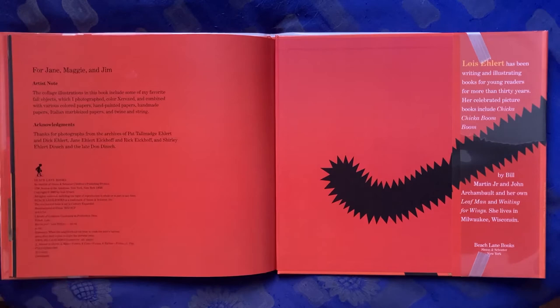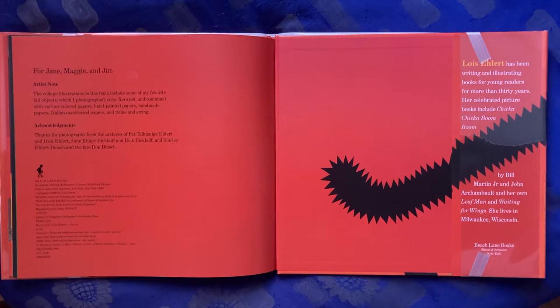Artist note. The collage illustrations in this book include some of my favorite fall objects, which I photographed, color xeroxed, and combined with various colored papers, hand-painted papers, handmade papers, Italian marbleized papers, and twine and string. Acknowledgements. Thanks for the photographs from the archives of Pat Talmadge Ellert and Dick Ellert, Jane Ellert-Acoff and Rick Acoff, and Shirley Ellert-Dinch and the late Don Dinch.